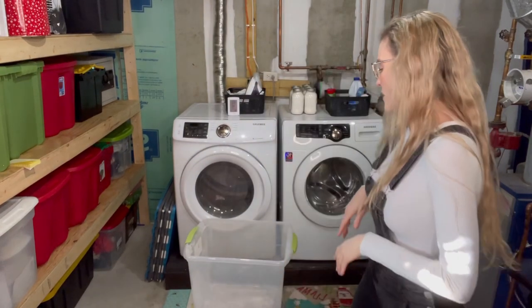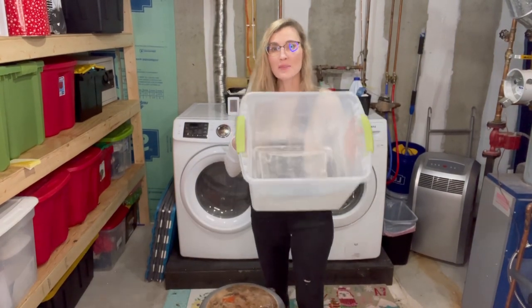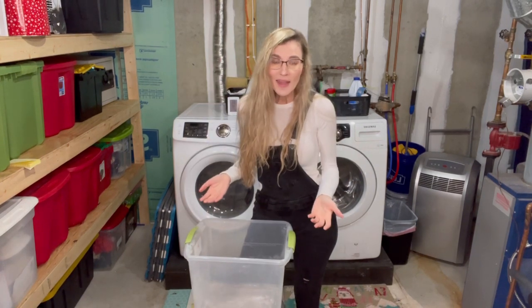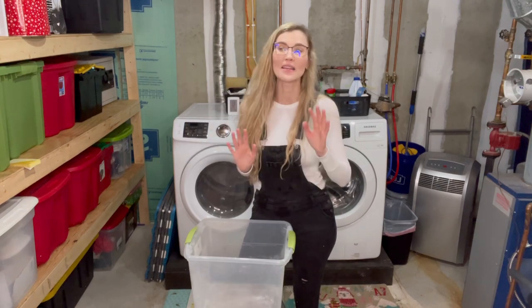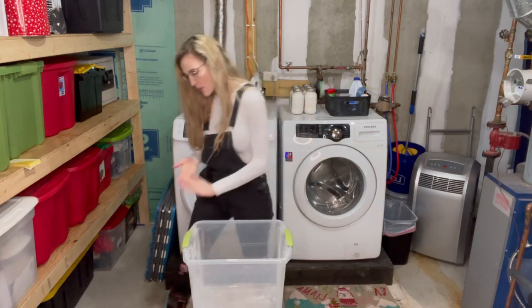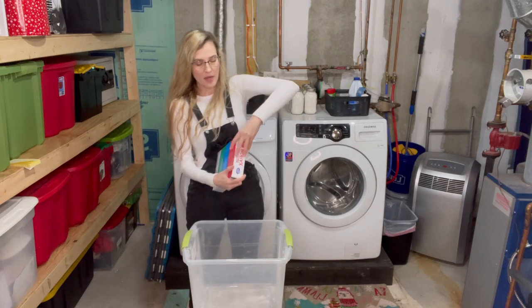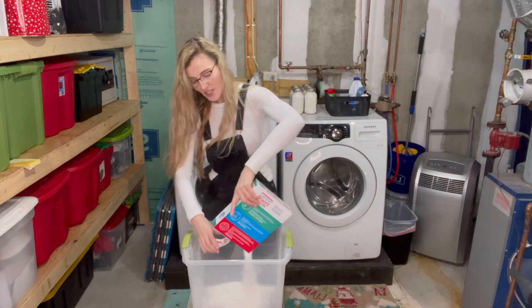If you're going to make the full recipe to make 320 loads, I would get yourself a small plastic tub and make it in there, because I tried making it in a large cookie bowl and trust me, it spilled over and it was hard to mix all the ingredients. So get yourself a plastic tote. You're going to take the full box of borax and dump that in — the full thing, the whole enchilada.